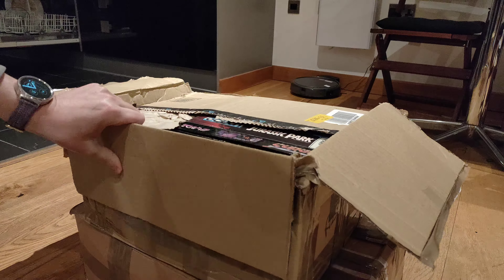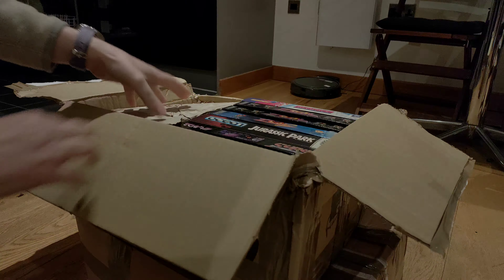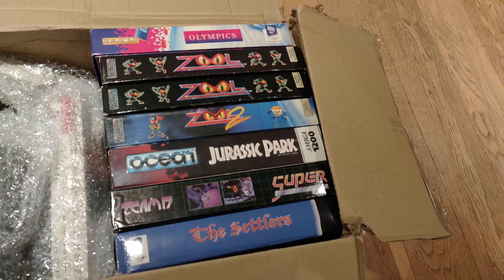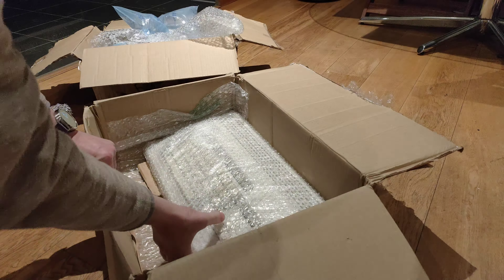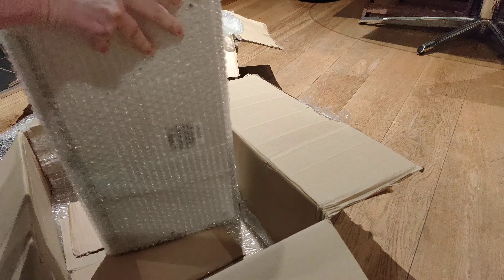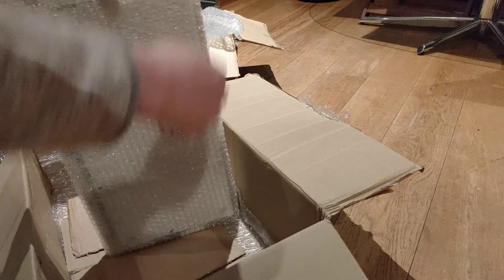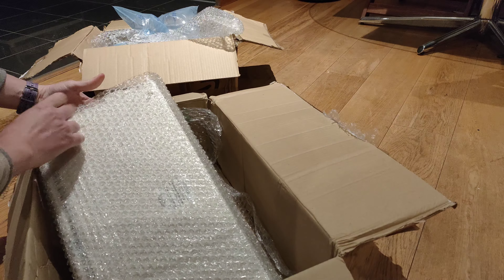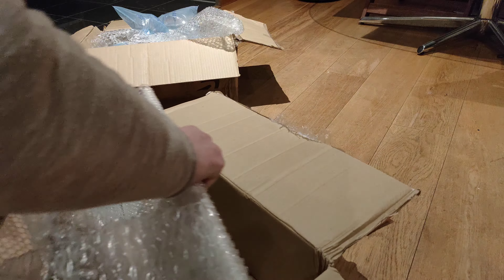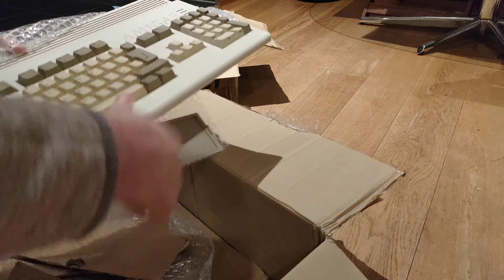I got this old Amiga and the real question is: what did I buy? What's in here? Is it going to work? We've got a bunch of games, we got an Amiga — so that's a good sign — a couple of power supplies, quite a few peripherals, quite a lot to dig through. Should be fun to see what we've got.